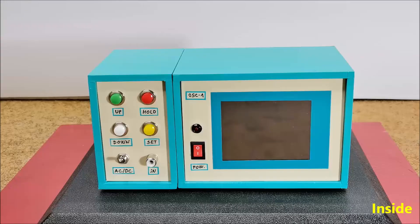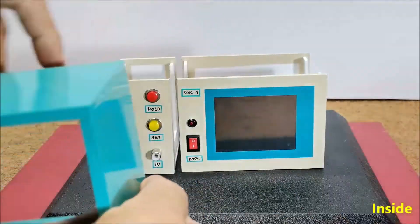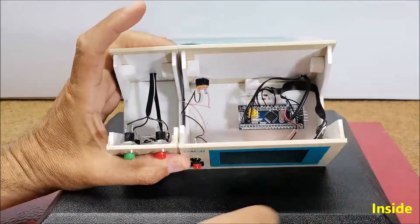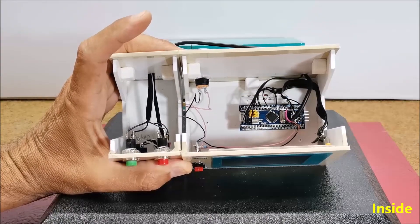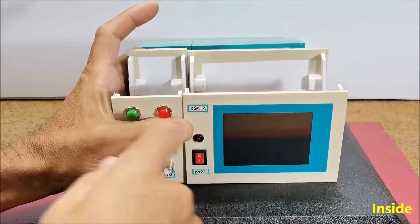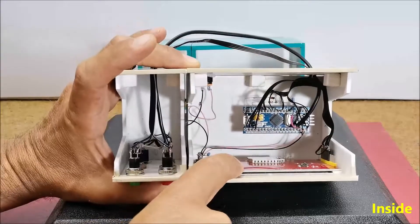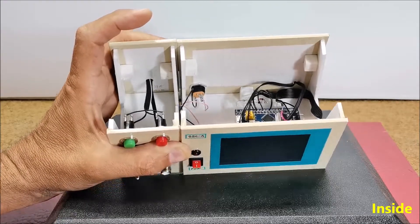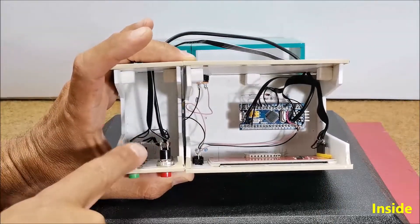The device is extremely simple to make and contains only a few components: an STM32 F103 C8T6 microcontroller, a 3.2 or 2.8 inch TFT color display with a resolution of 240 by 320 points powered by the ILI9341 chip, 2 diodes, 2 resistors and 5 buttons.